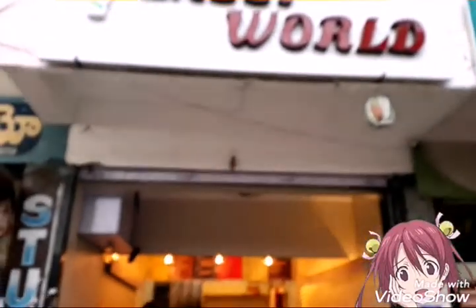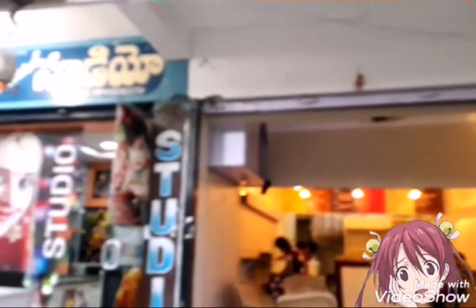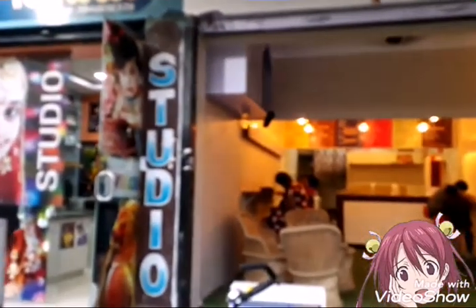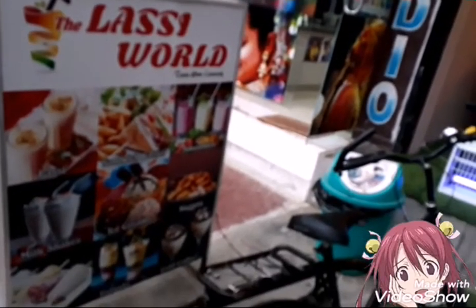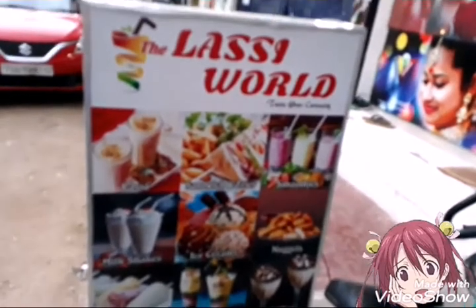This is the evening, friends. We have a Lassi World here. Actually, there are various snacks — lassi, sweet lassi, lemon lassi, golden. It's good.